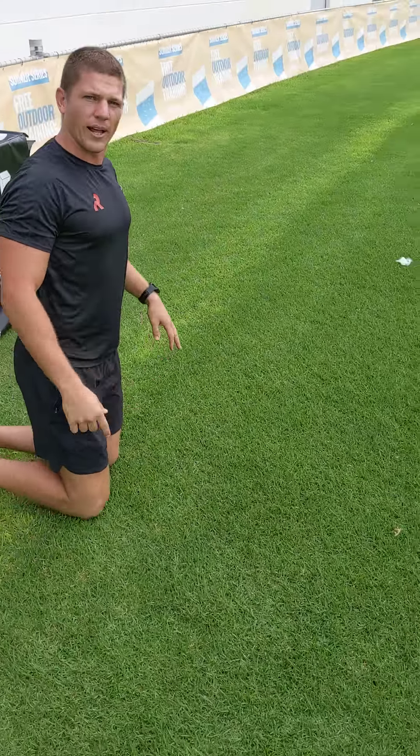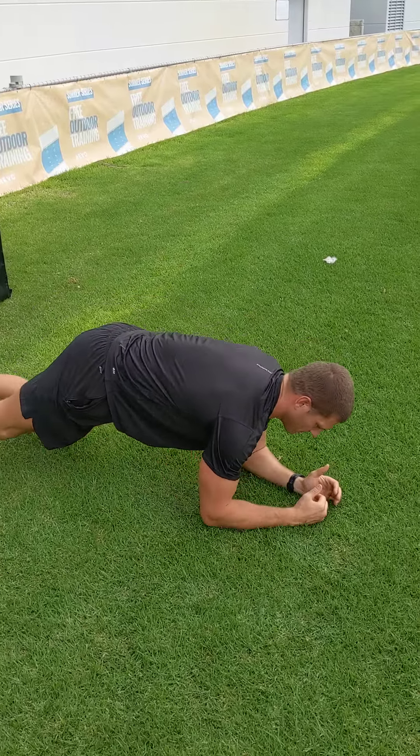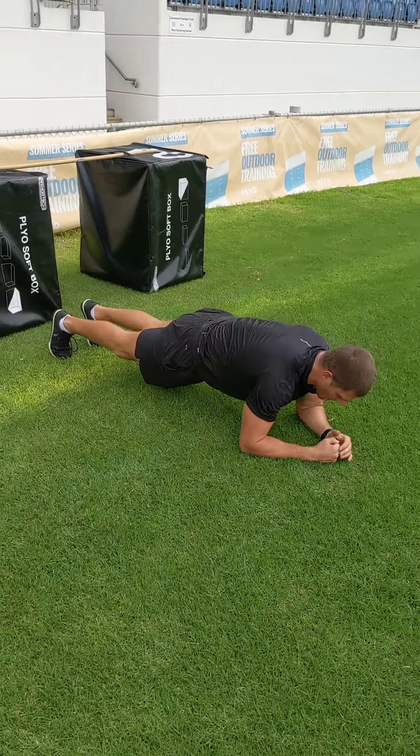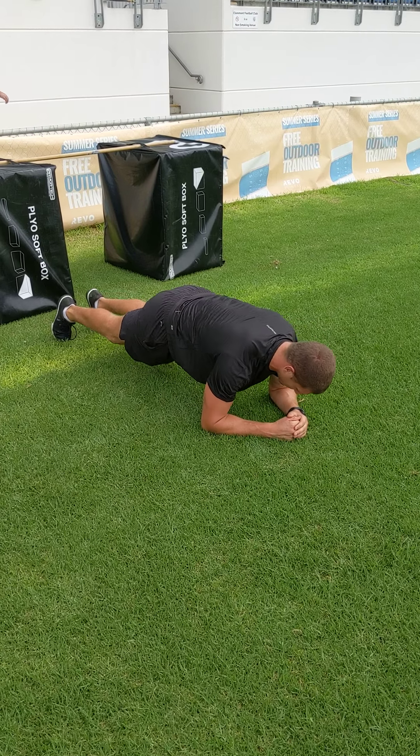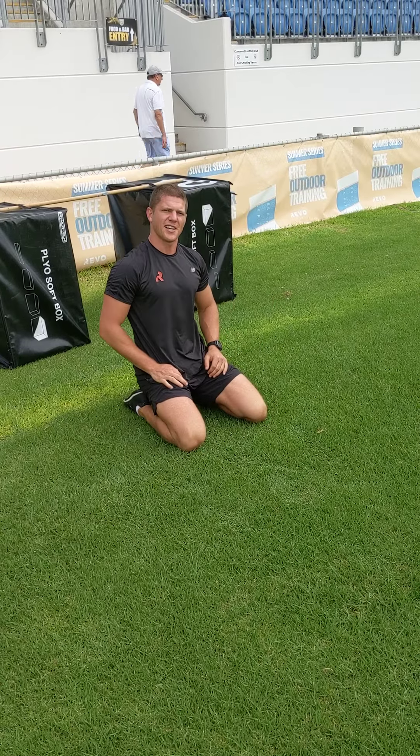And then you've got the plank. Half glutes on, chest proud — hold that shape for 40 seconds. That's the beginner circuit to keep you nice and strong while you're waiting for footy to kick back.